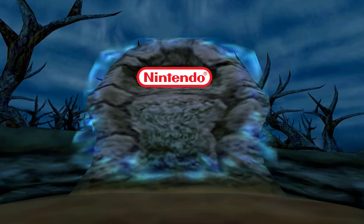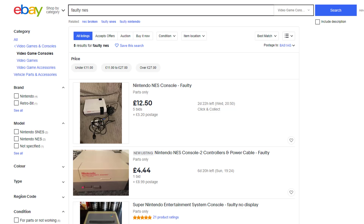So I had a few options. I decided to go to the Nintendo graveyard — which is also called eBay — to get a faulty NES, and then it was time to devise a plan.